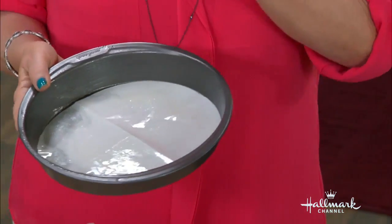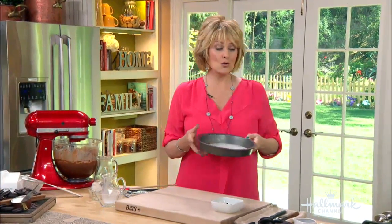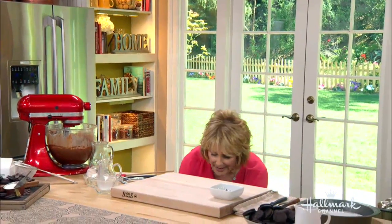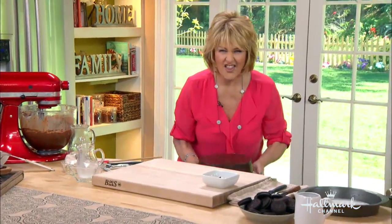I suggest — this is a recipe for one 9-by-3 cake — but when you make this cake, I suggest that you double the recipe, because when you do that and you bring the cake out, you put one on top of the other, and it's going to turn out like Sears' birthday cake.